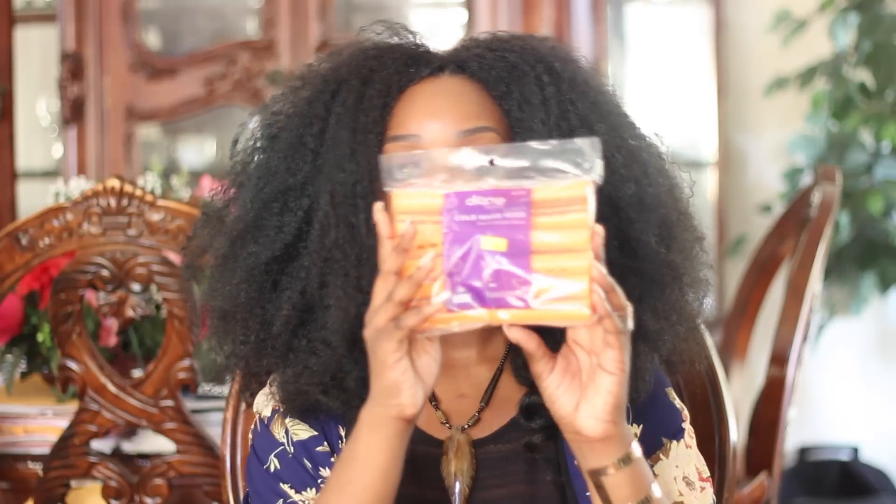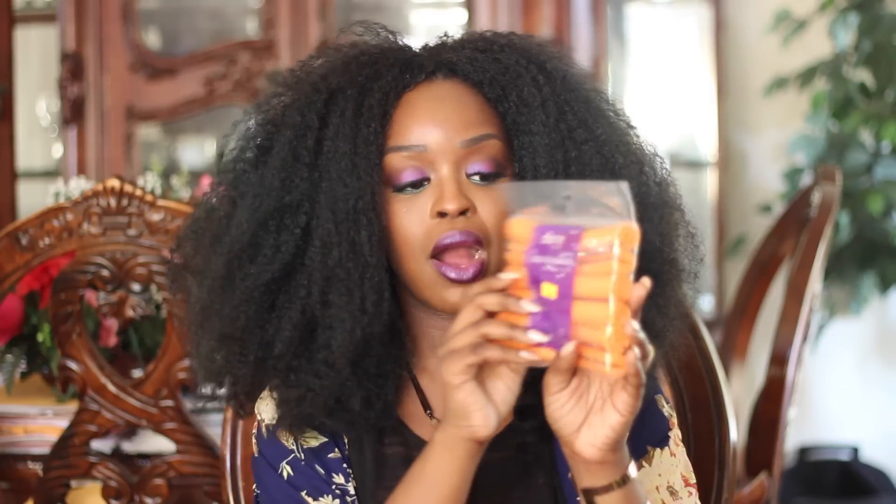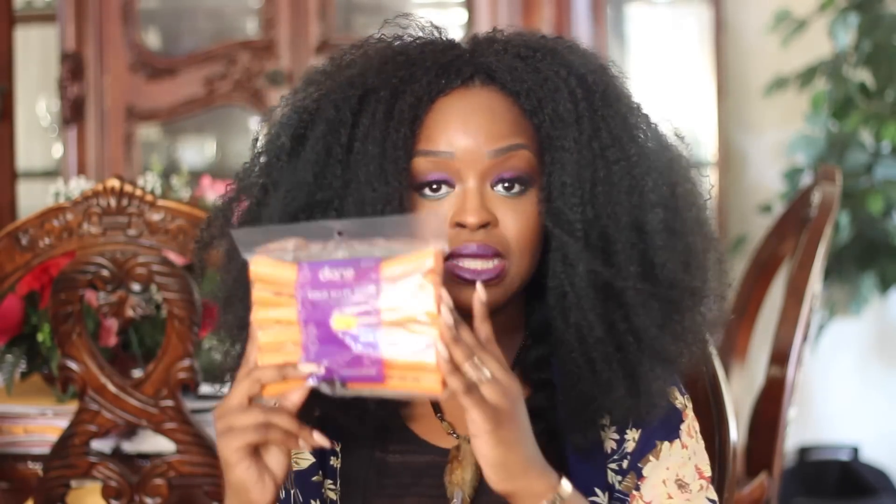So here are the tools I'm going to use to achieve the hairstyle. I'm going to use this 12-pack Cold Wave Rods in the 3/4 size, the color orange or tangerine. I have 8 packs of these.